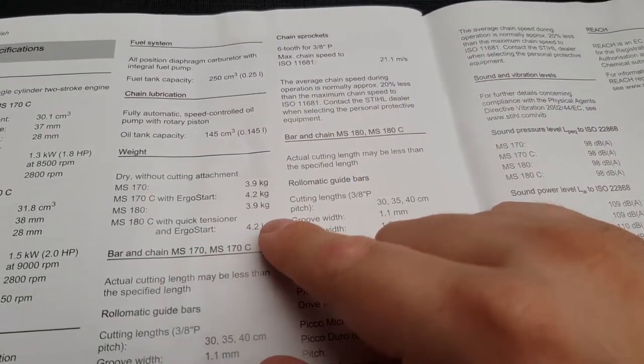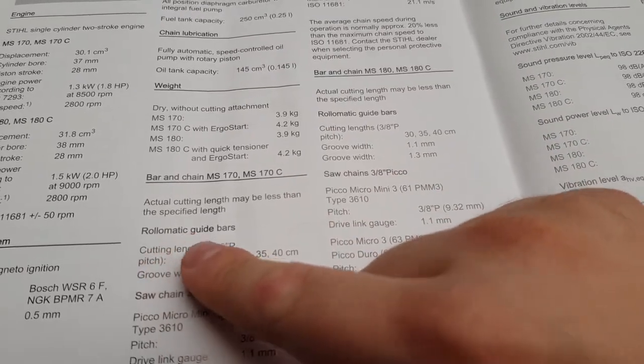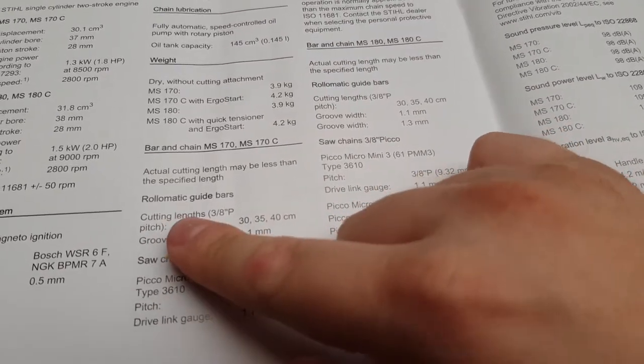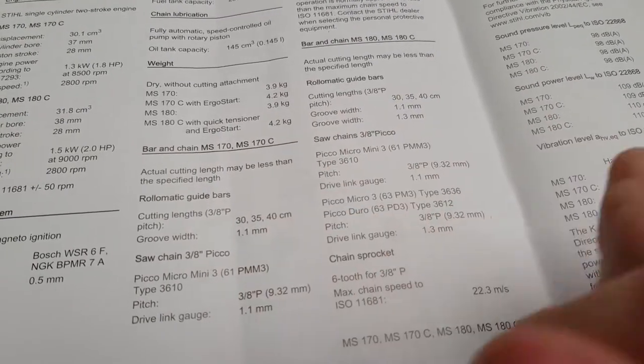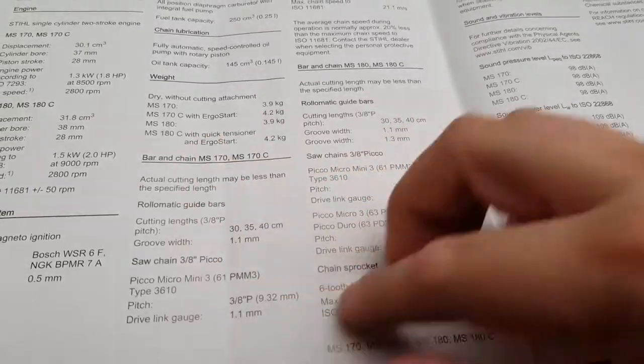Also has different bar guide links that you can put on there - 16 inch, or you can go 18 or 14, depending on what you want.